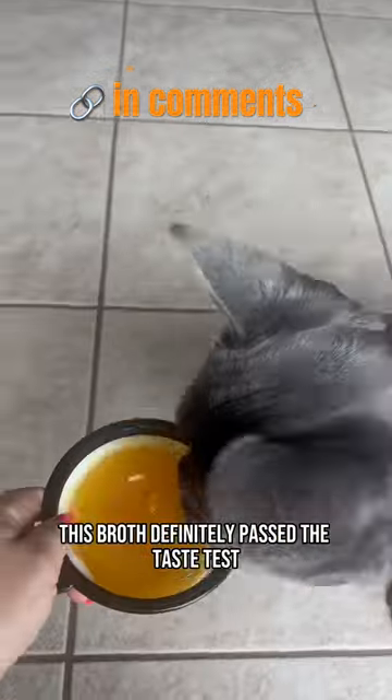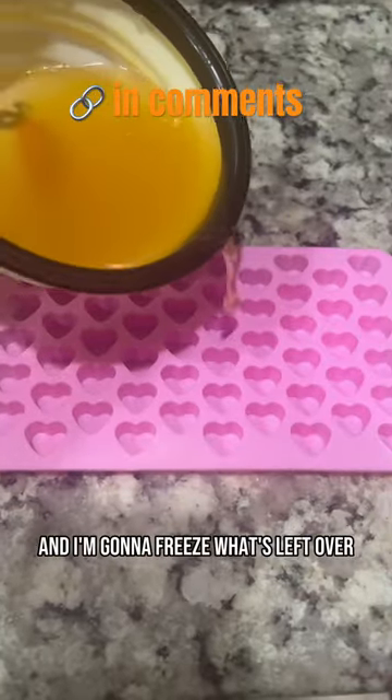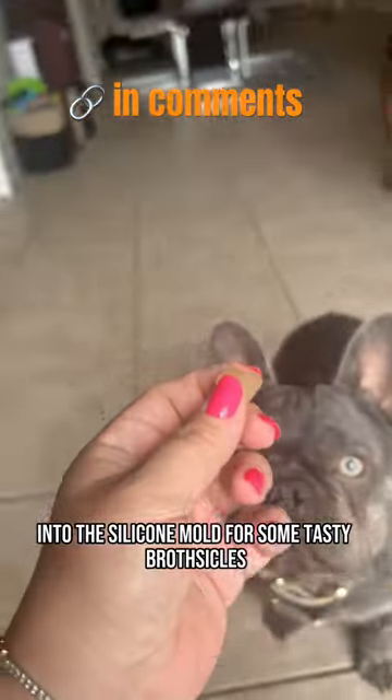This broth definitely passed the taste test. Bambino drank it right up. And I'm going to freeze what's left over into the silicone mold for some tasty brothsicles.